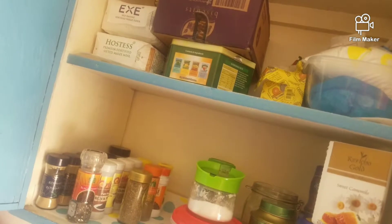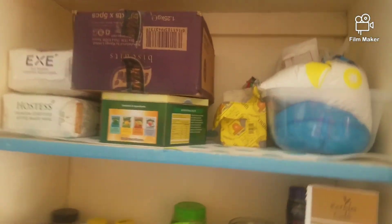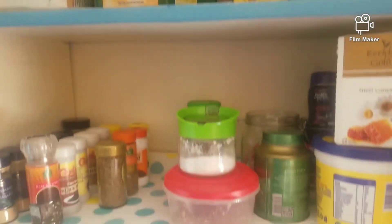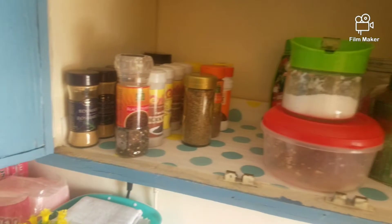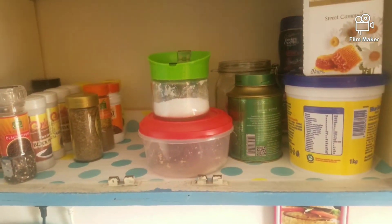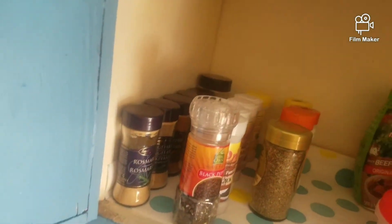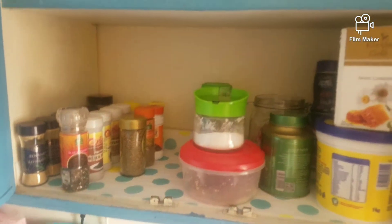This is what I also did with my cabinets — I arranged everything and put this paper after wiping. It looks so beautiful. For my spices, I usually put them down here so they're easy for me to reach since I'm not that tall. As you can see, I've arranged everything.